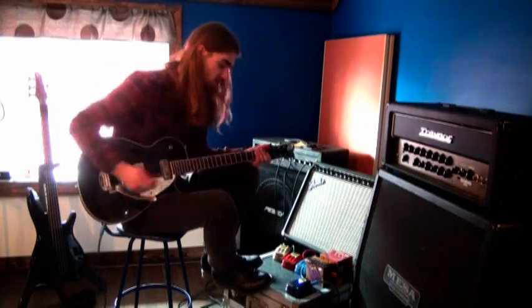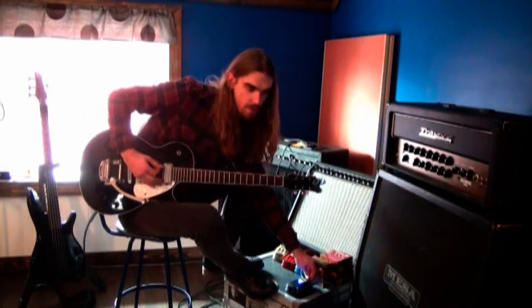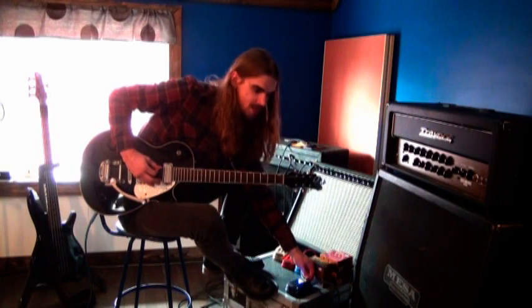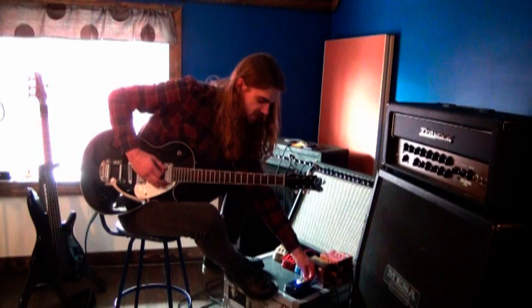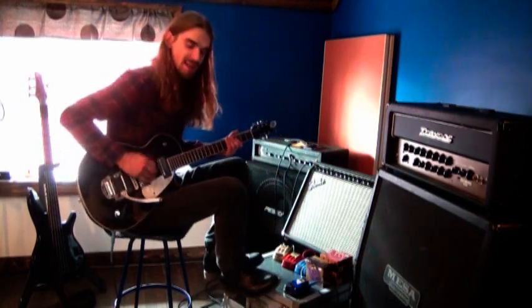Next up we have a tone knob — if you turn it all the way back you get that muddy sound, but as you sort of turn it up you can hear a lot more highs in it, and it's kind of a pecking sound.